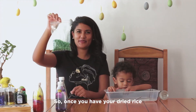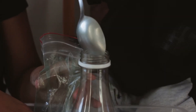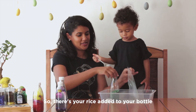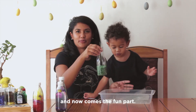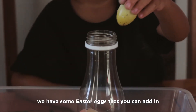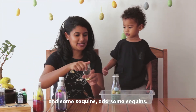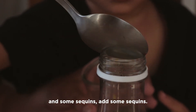So once you have your dyed rice, we are going to add the rice to the bottle. Yay, there you go. Good job. So there is your rice added to your bottle. And now comes the fun part — you can add all your fun Easter themed goodies. We have some Easter eggs that we are going to add in. And then we are going to add some glitter and some sequins.